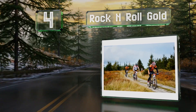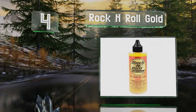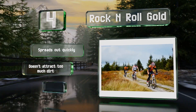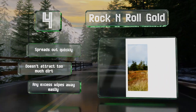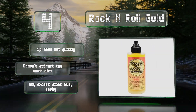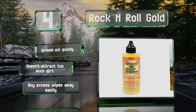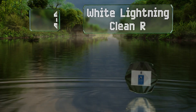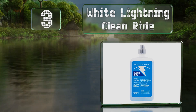At number four, whether Rock and Roll Gold is the king of lubes as it claims is debatable, but most will agree it keeps your drive chain moving without a hitch and often improves shifting performance. It's designed for both mountain and road applications. It spreads out quickly, doesn't attract too much dirt, and any excess wipes away easily.